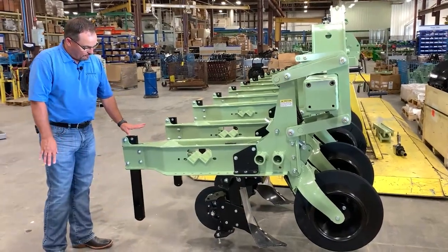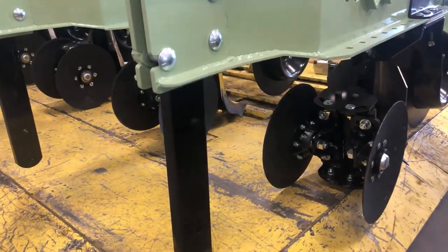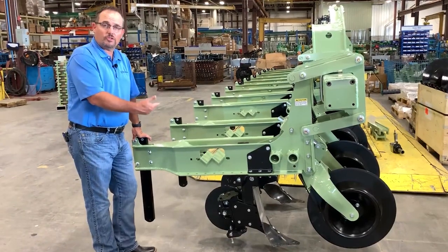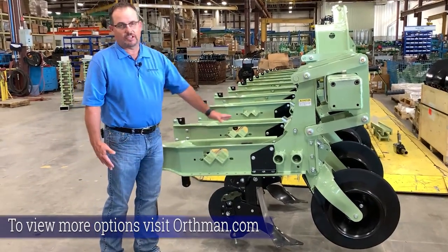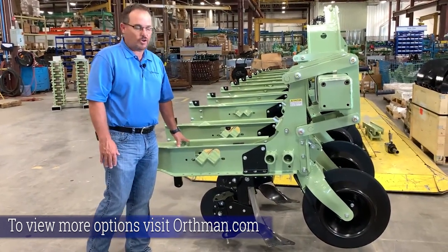As you come to the rear, you'll have another shank for just a sweep. Through this intermediate tooling, you can also put a deep shank to do a little bit of ripping. So there's a lot of versatility in the tooling options that can go into the 8375 row unit.